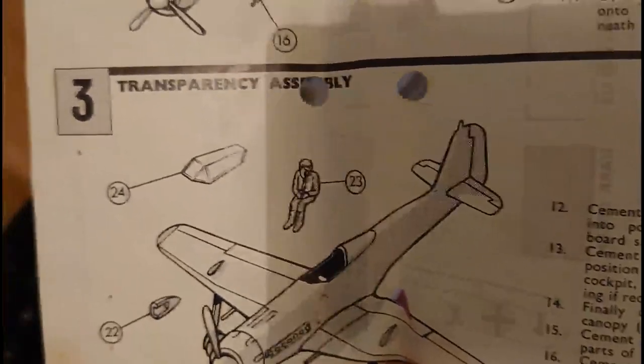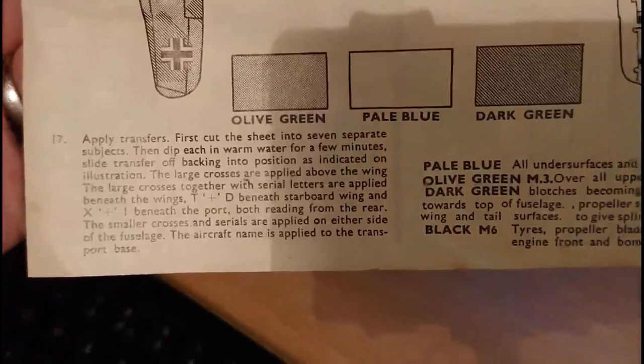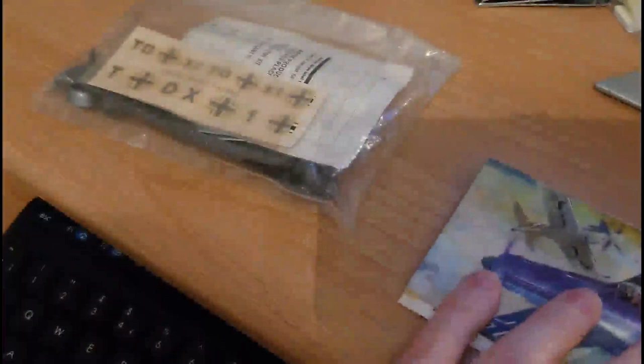Then you put the pilot in as an afterthought and the canopy goes last, which is probably exactly how I'll do it. On the back, as seen before, is the paint guide — it shows you how to apply the decals too, quite self-explanatory. That's a walk back in memory lane for how they used to do it on bag kits all those many years ago.